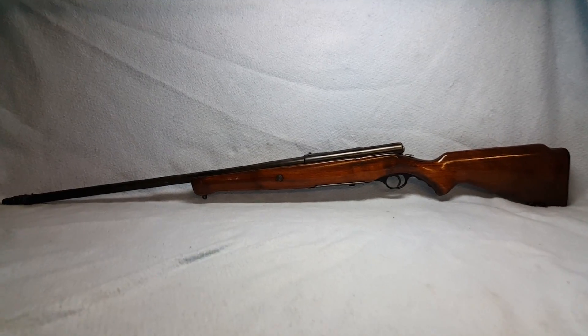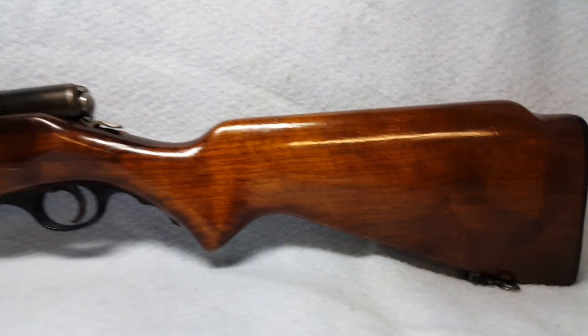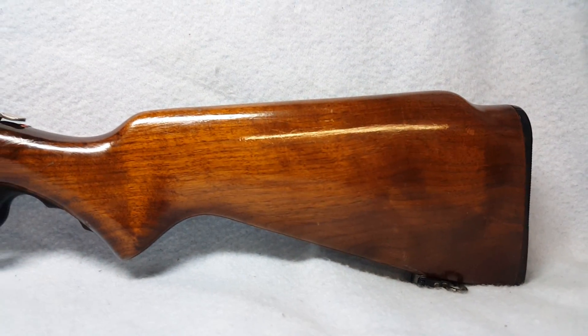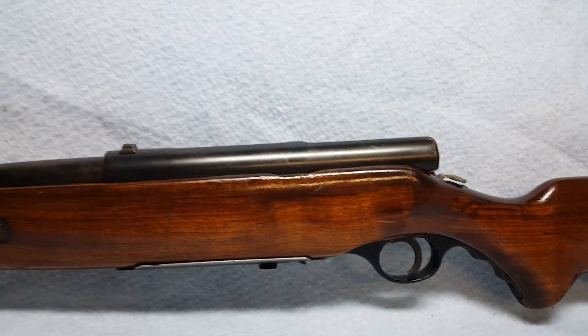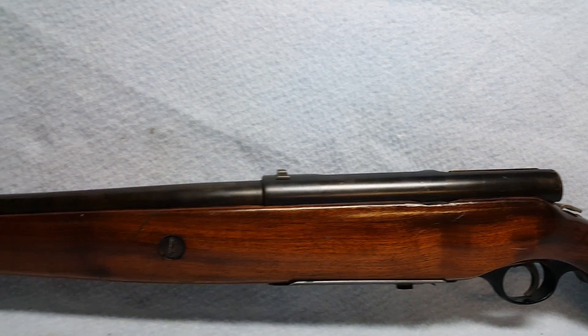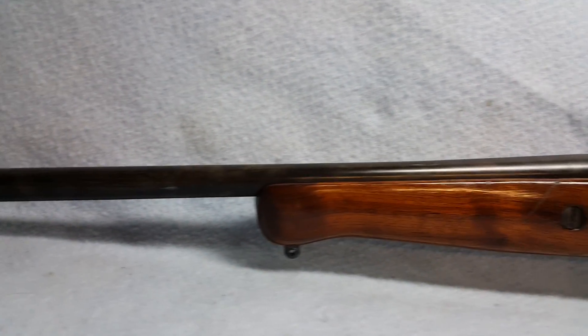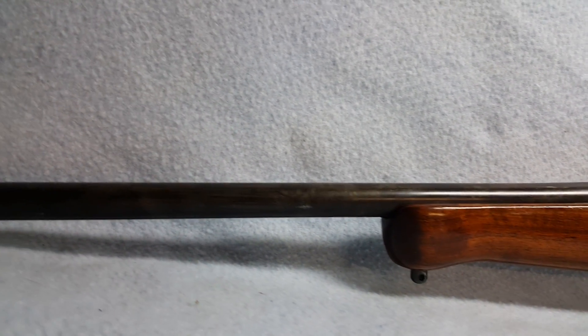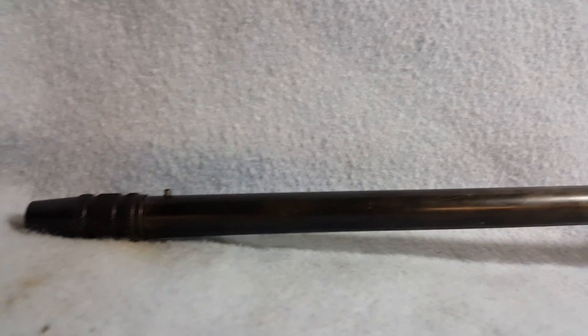Up for auction, a New Haven 185 D-C wooden stock, normal wear. She is a 20 gauge bolt action. Barrel is 26 and a half inches.